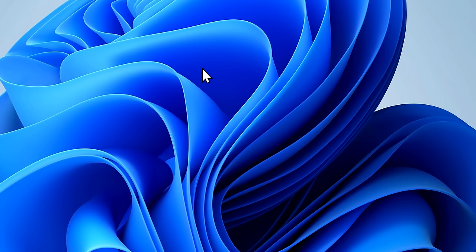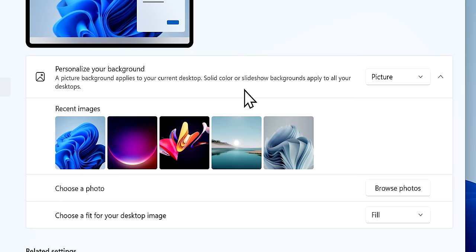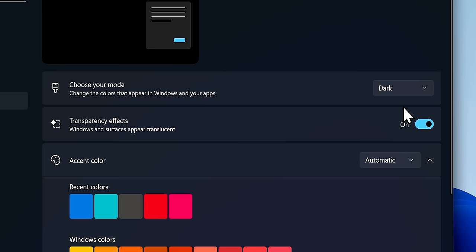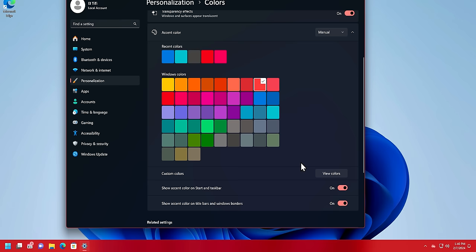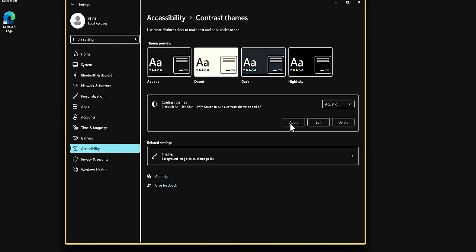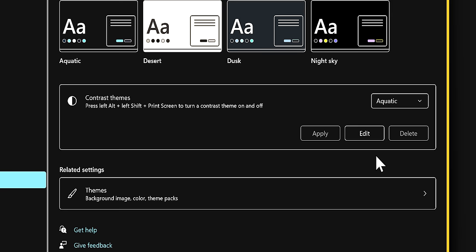There's also a more fundamental way to personalize your PC. Right-click the desktop and click Personalization to find options to change the background, colors, and more — you can even use a slideshow of pictures that changes periodically. Under Colors, you can choose light or dark mode, enable or disable the transparency effect on windows, and manually select an accent color. You can choose whether it applies to the taskbar and windows too. The Contrast Themes section can be really helpful for people with visual impairments, or just if you like the aesthetic, and you can edit the colors yourself.